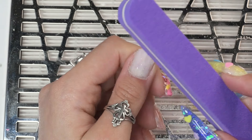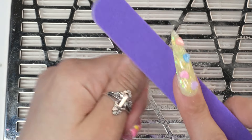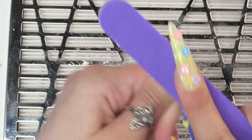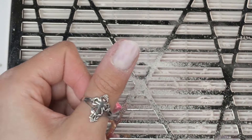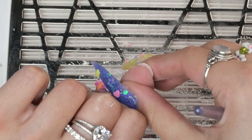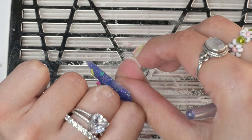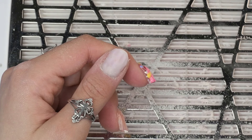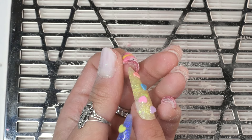A bunch of extra sanding bands — I can always use more of these and they come in all different grits. Then we've got two kind of buffer-style files. They're foamy so they're flexible, which is nice. One side feels more gritty, probably like a 100 by 120 or maybe even an 80 by 100. They're basically both the same, just different shapes. And we've got the little charging wire — I might need to charge this.